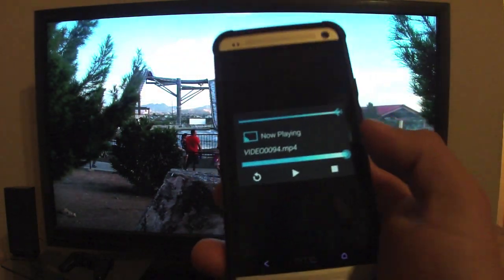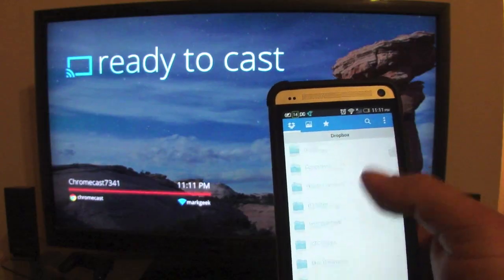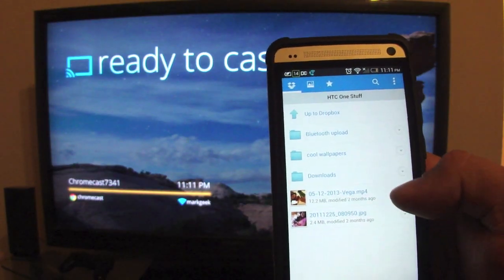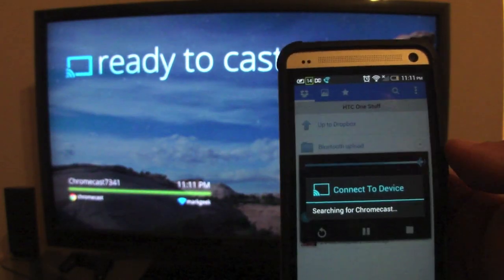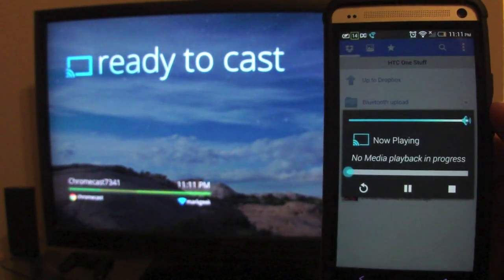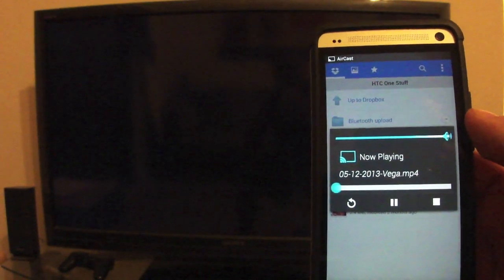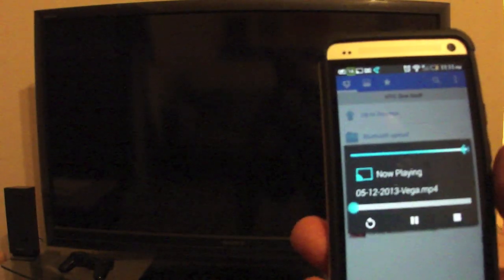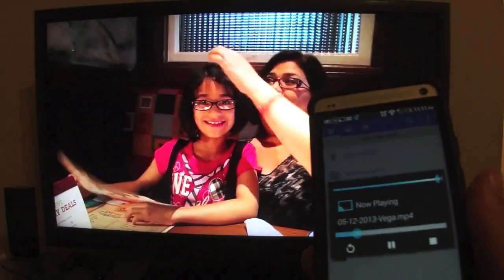That was very nice. And like I said, that's 1080p. Now let's show you guys Dropbox. I'm in my Dropbox app, so let's find a video here — HTC One stuff. Let me click on this MP4 video right here. Click Share — right here you got Aircast. Searching for Chromecast... Chromecast found. This is a Zoe video created from my HTC One. Yes it did — totally worked. Very very cool.